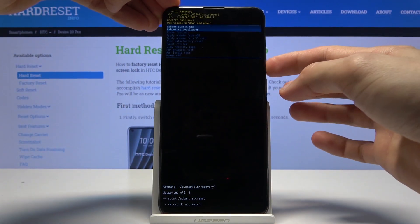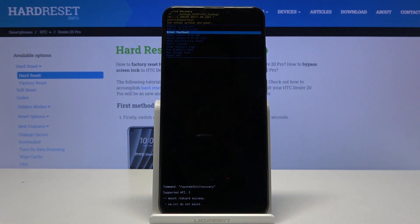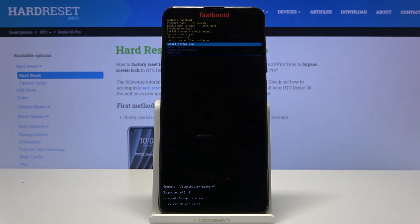In here, use the volume keys to select the third option which is 'Enter Fast Boot', then press the power key to confirm it. As you can see, we're now in fast boot mode.